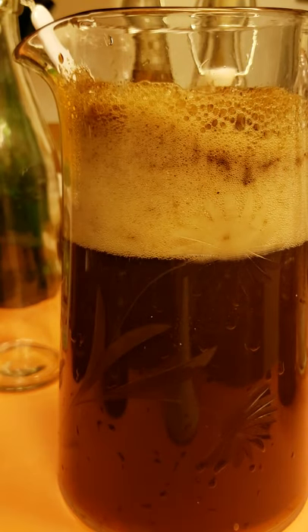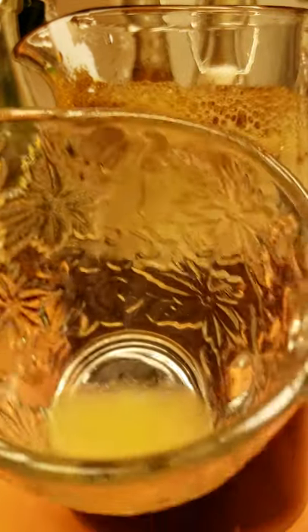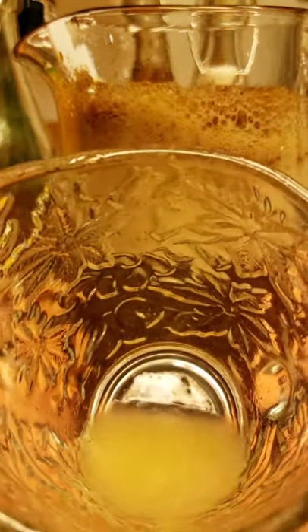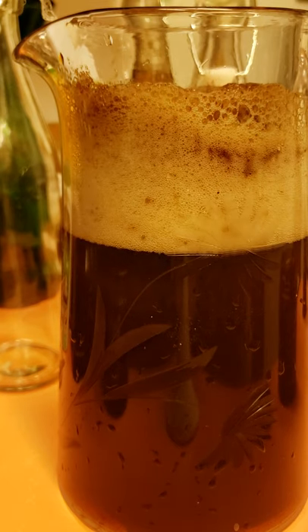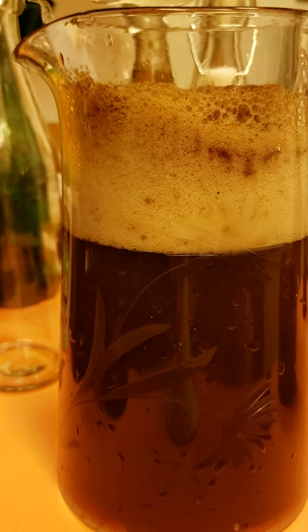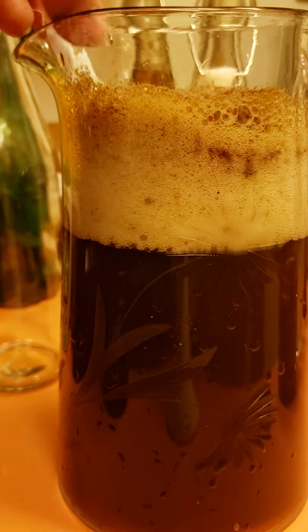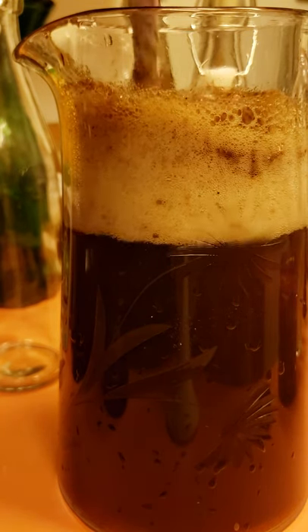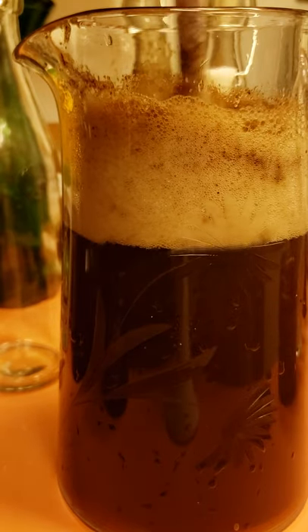Now the most important thing is your key lime. I have in here two full key limes, strained — so there's no pulp, no seeds. You have to make sure there's no seeds and please make sure there's no pulp. You want to strain it completely.